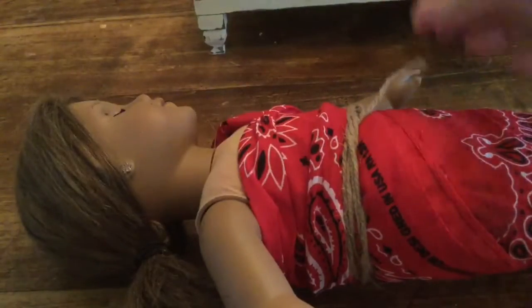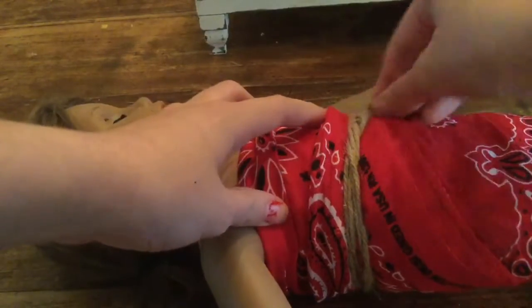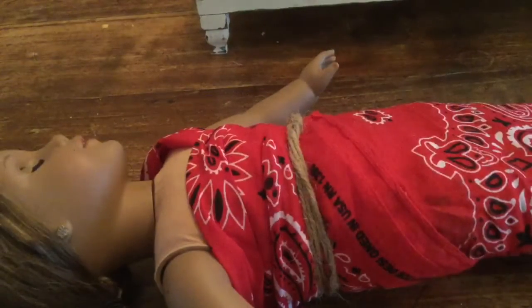Then you just want to tuck it in so you can't really see that you tied it around — it just looks like a real dress. And there you have it: her dress. She looks so cute.